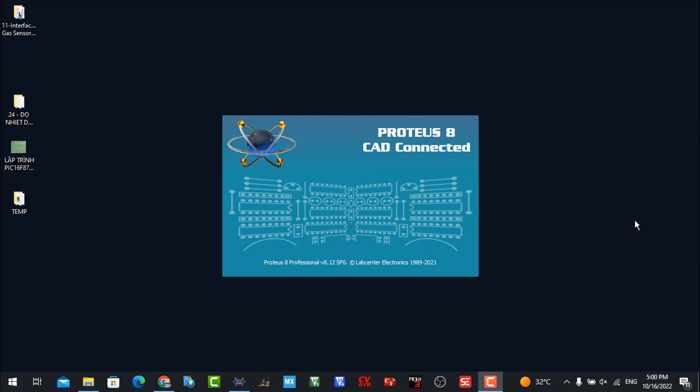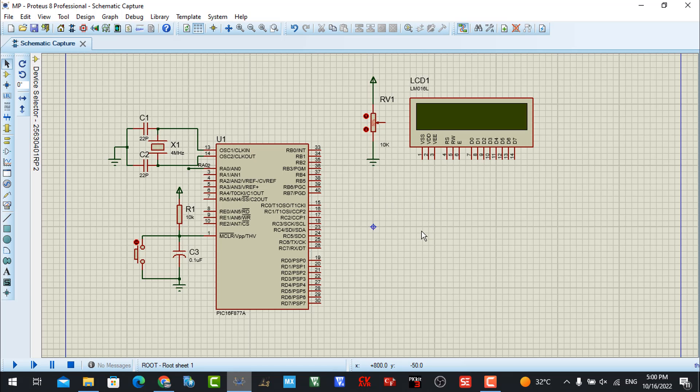Hello everybody, welcome to my channel. Please like and subscribe to support me and watch more videos in the future. In the previous lesson I showed you how to interface with the LM35 temperature sensor, and now in this lesson I will guide you how to interface that sensor with the PIC microcontroller.